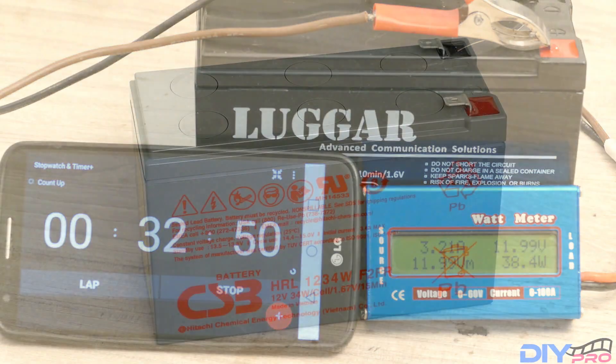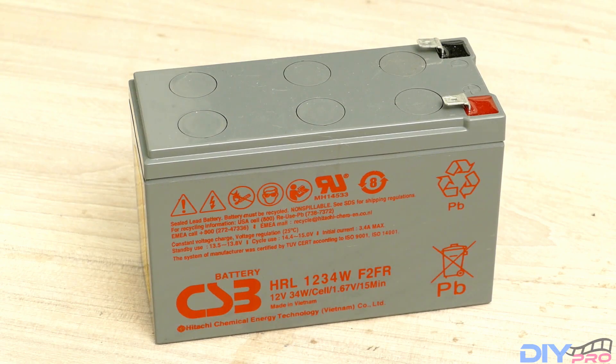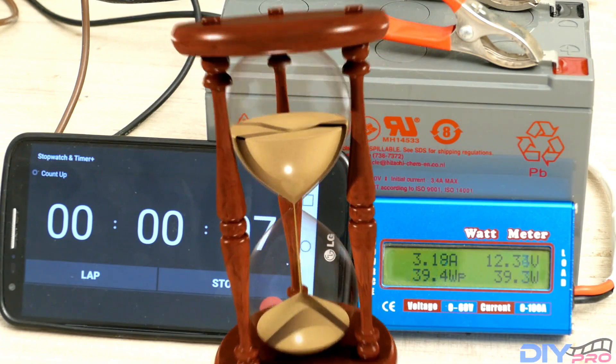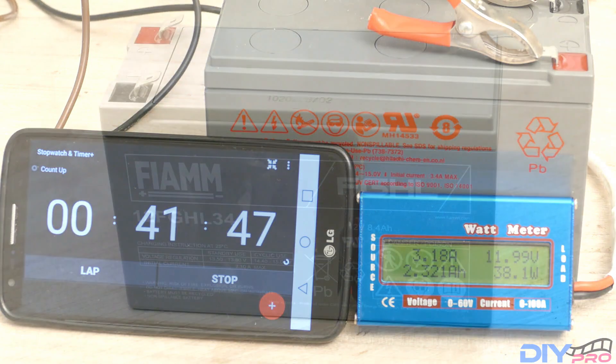Moving on to the next battery which is CS3 F2FR. Again starting at 12.44 volts and after 41 minutes and 37 seconds we're below 12 volts.